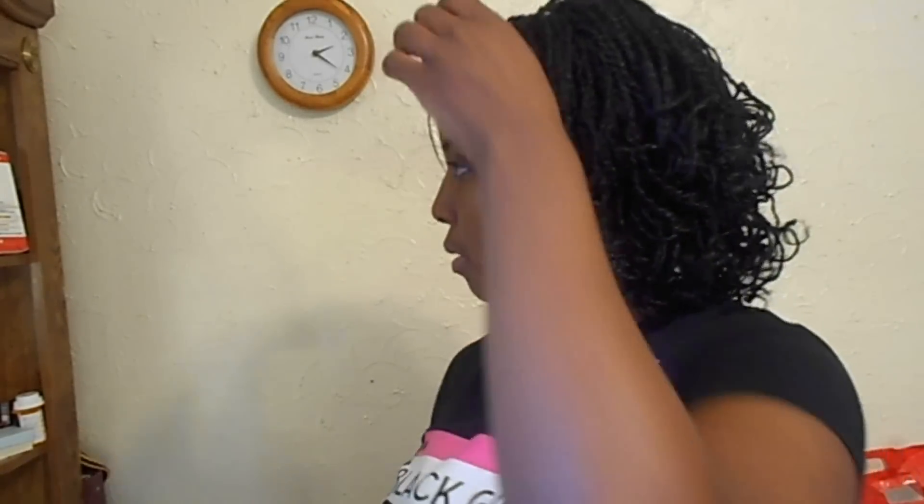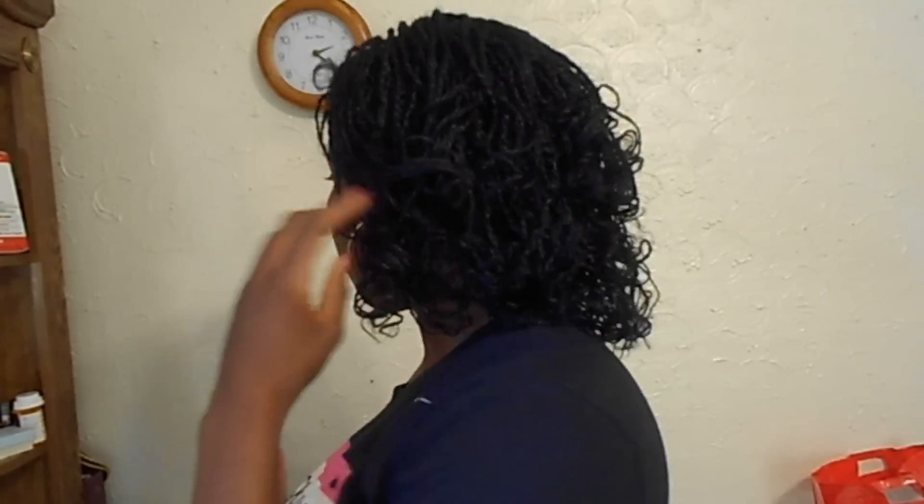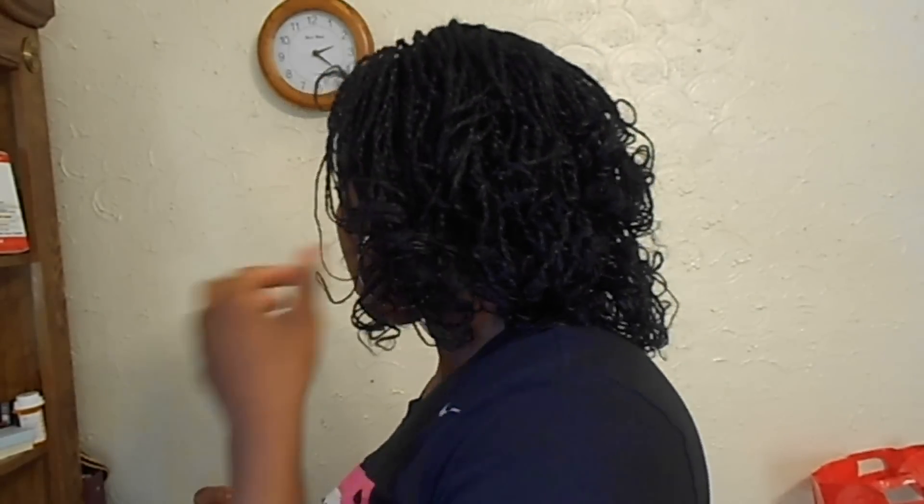Hey guys, so the pictures weren't giving me the effect that I wanted, because I wanted to show you guys how I curled my hair. I actually used a curling iron — that everybody told me not to use — but the effect was pretty good. Like, look at my hair, my mini twists. I was able to slightly feather my mini twists.